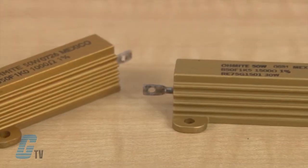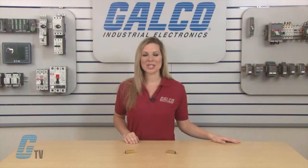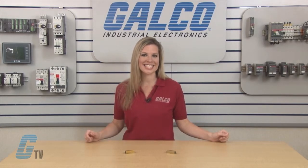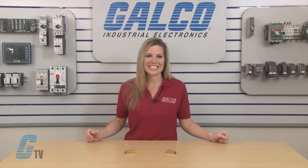The 89 series is a high performance axial terminal wire wound type resistor. These molded construction metal house resistors are available in higher power ratings than a standard axial resistor and are better suited for withstanding vibration, shock, and harsh environmental conditions.